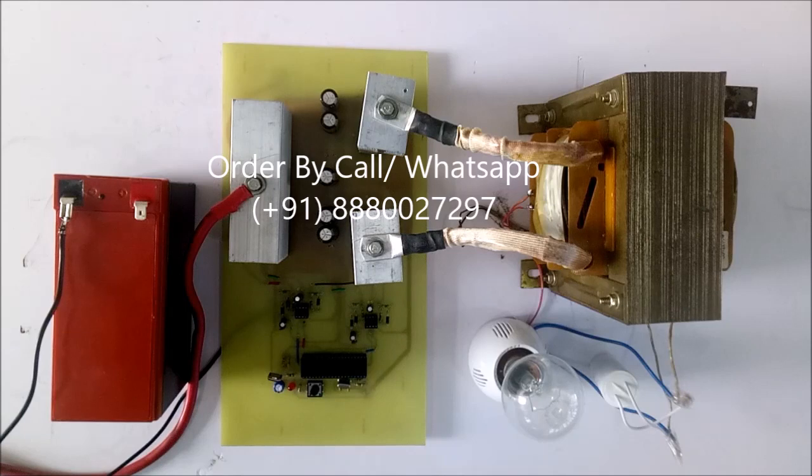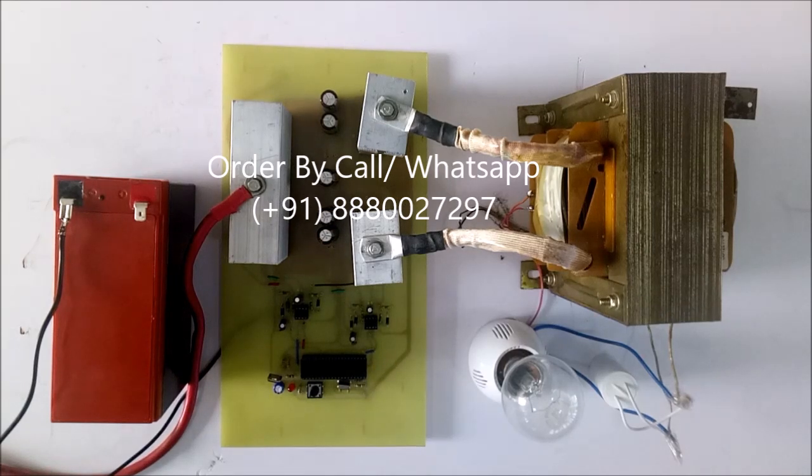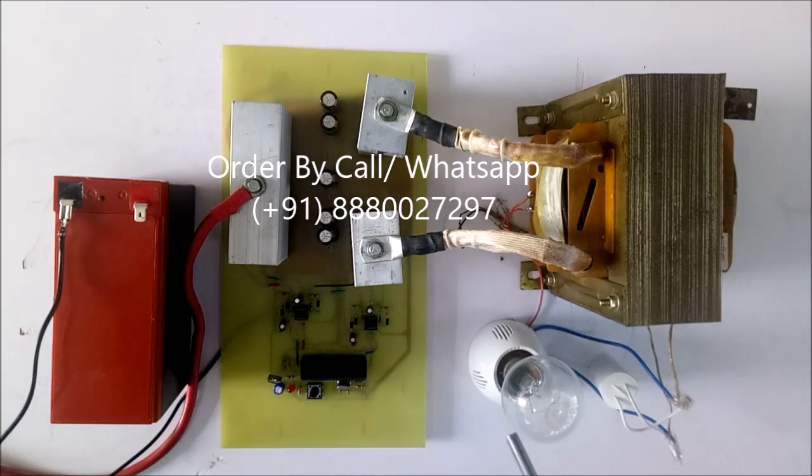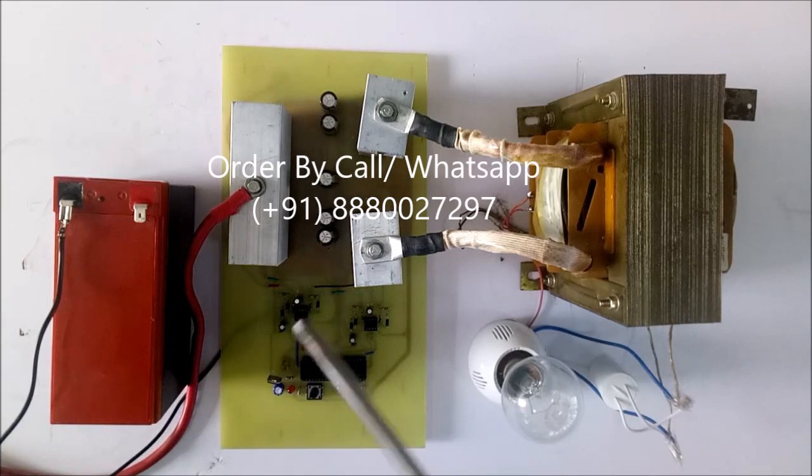Hello all. This is model number 254-254 Pure Sine Wave Inverter. An inverter is defined as the conversion of DC — 12V coming from a battery — into 230V AC. There are two types of inverters: Square Wave Inverter and Sine Wave Inverter. This is a model for a Sine Wave Inverter.